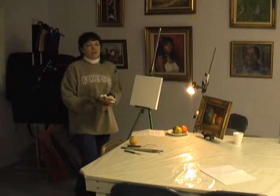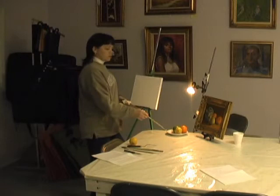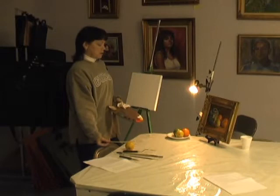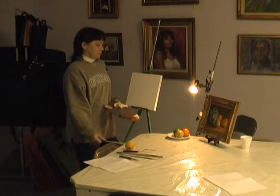So first, I'm going to talk about my setup. This is what I'm going to be painting tonight — a group of fruit — and the reason I chose it is because it's colorful and it's a group of three. It's always good to have an odd number of subjects in your setup. It just looks better.